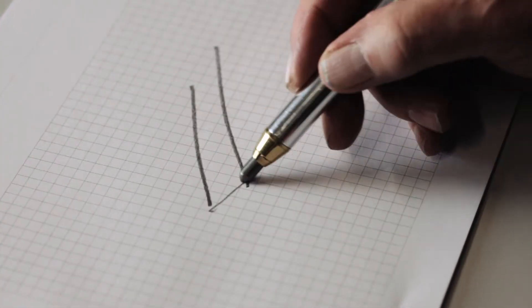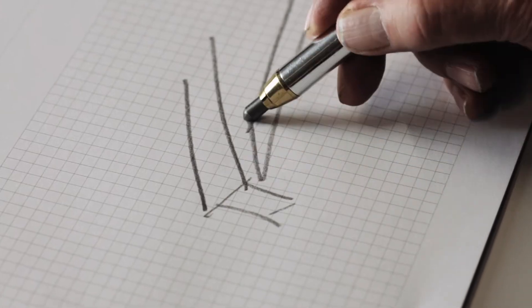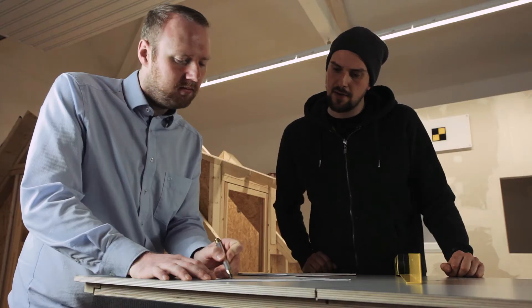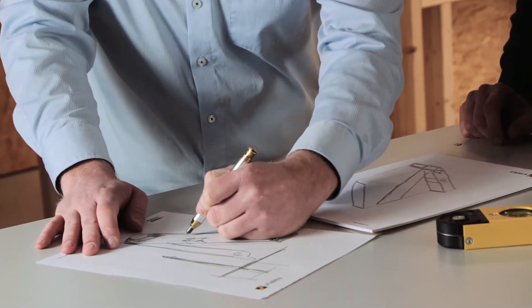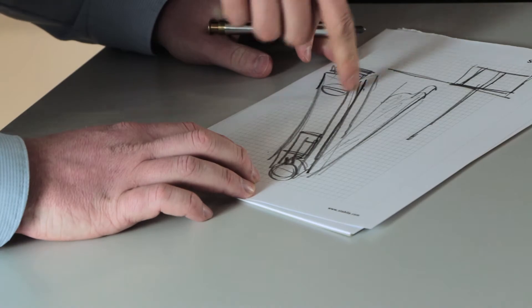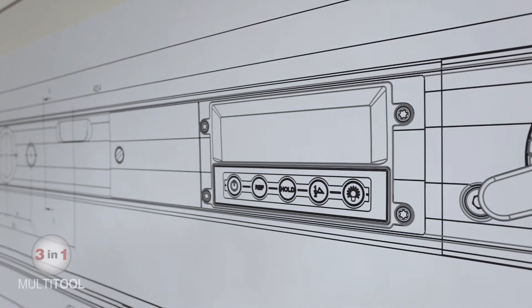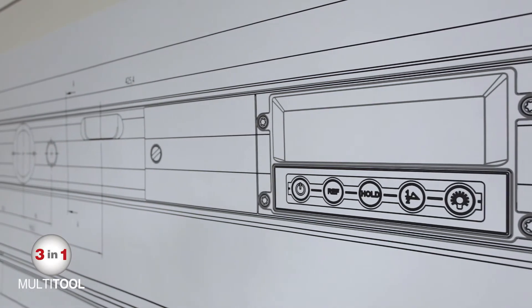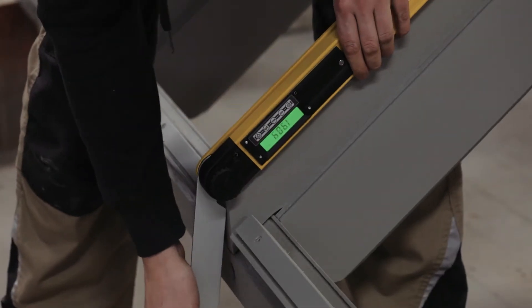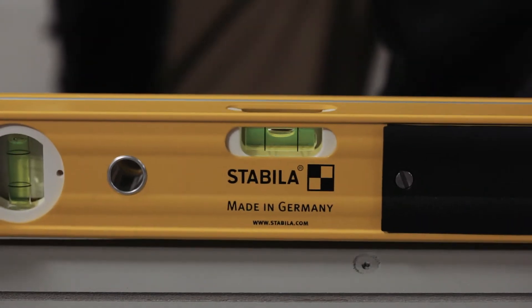Something we always concentrate on at Stabila is the development of a product that solves problems. Martin Cinzius, product manager at Stabila, joined forces with professional tradespeople to set himself the task of making our digital angle finders even better. The result is the TEC 700DA, a 3-in-1 tool: an angle finder, a bevel gauge and a spirit level.